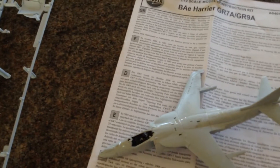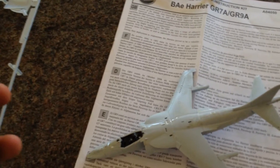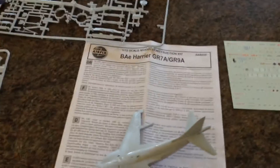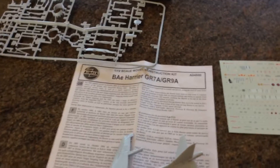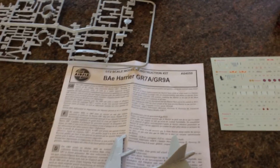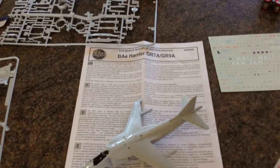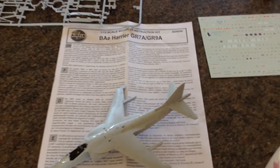Another quick update on the group build: it'll be starting on the 1st of July. You've got plenty of time to enter, plenty of time to get the models ready and get the paint ready. I know I've got to get some stuff for my Corsair, but that's about it.